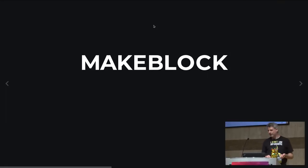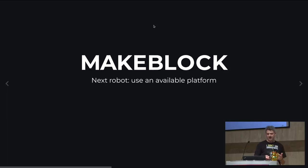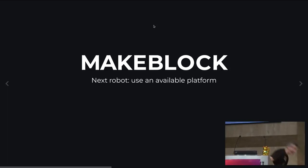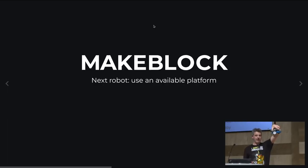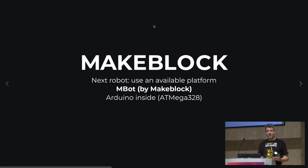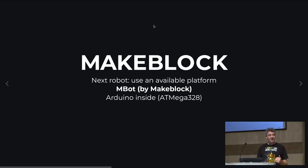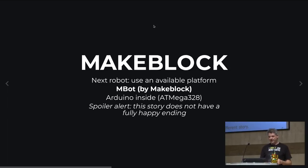A different story — a bit of a sad one unfortunately. I had this other robot, which is another toy — pre-made, for kids, a one-robot-per-child platform called mBot. It's Arduino-based, so an AVR CPU. We wanted to use this in a competition as well, so I said, let's use Rust on AVR. Spoiler alert: it doesn't fully work, and I want to tell you why.